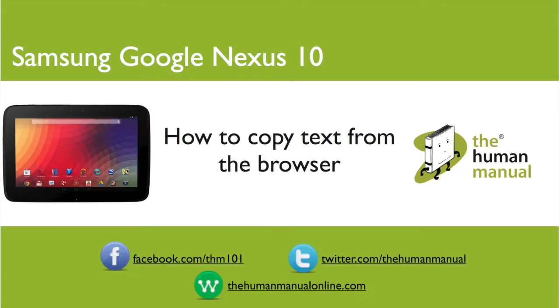Hi, my name is Andrew. I'm a technology expert at The Human Manual. In this tutorial we'll show you how to copy text from your Chrome browser on your Samsung Google Nexus 10.